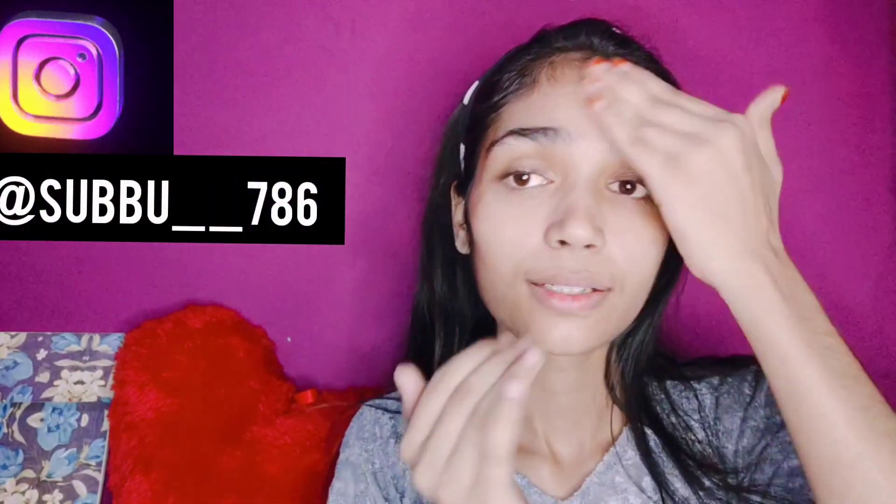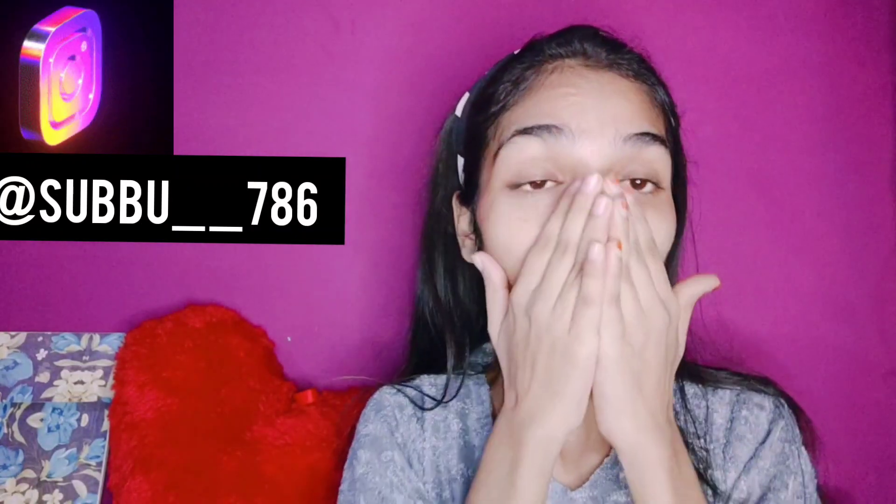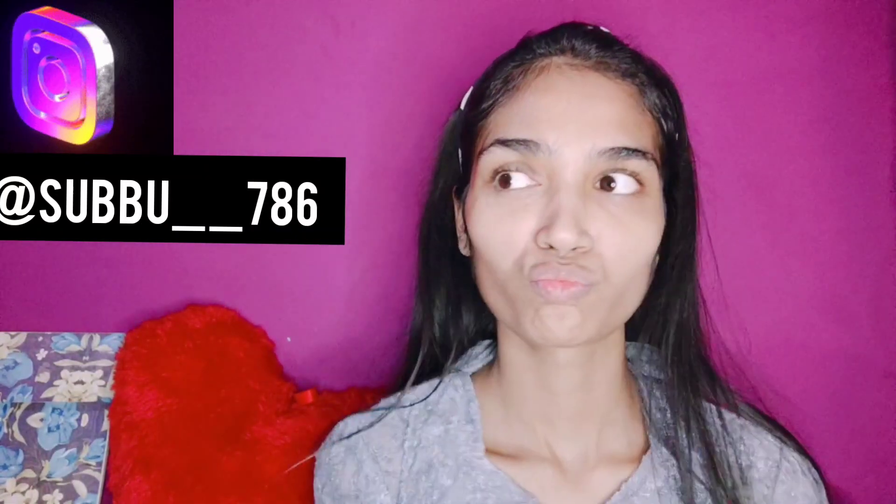You can follow me on Instagram — I will mention my Instagram handle on my channel. Please subscribe and press the bell icon so that you will get updates of my upcoming videos. Subscribe to the channel because it is free, free of cost!